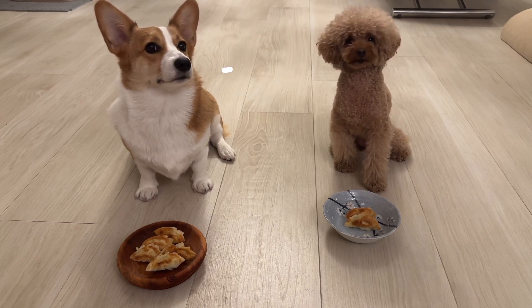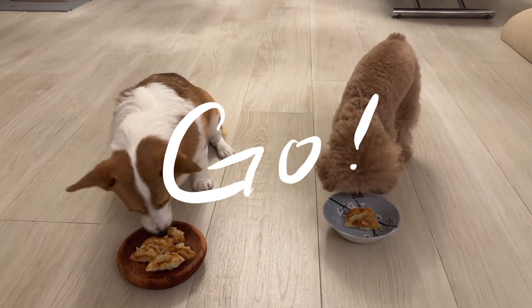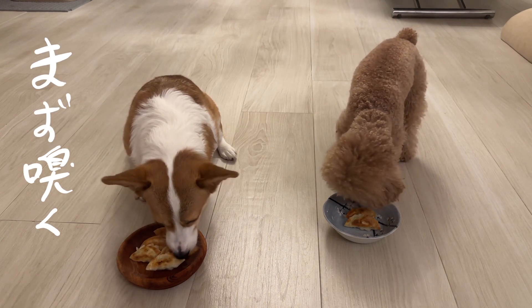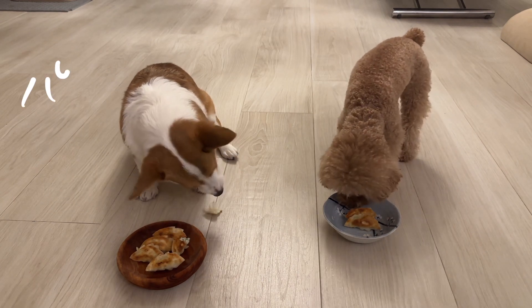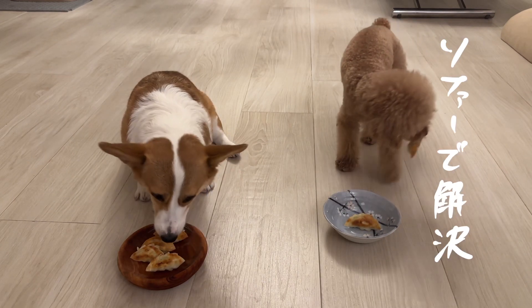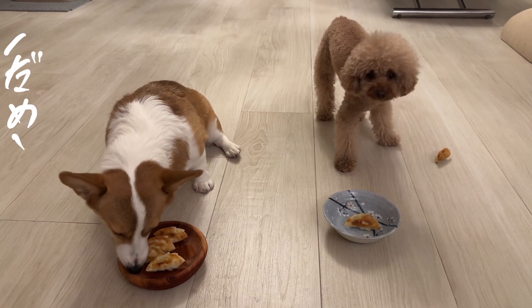Look at me — why don't you look at me? Look at me, Choco! You're not going anywhere.